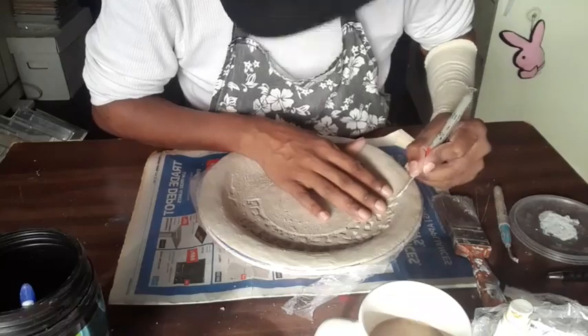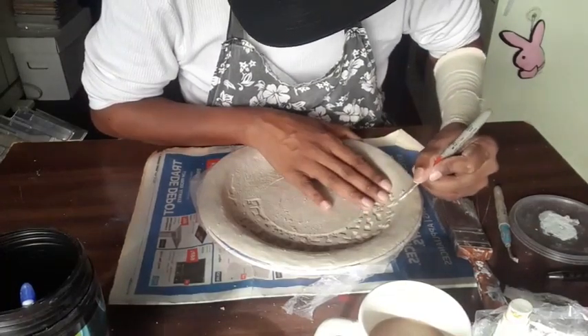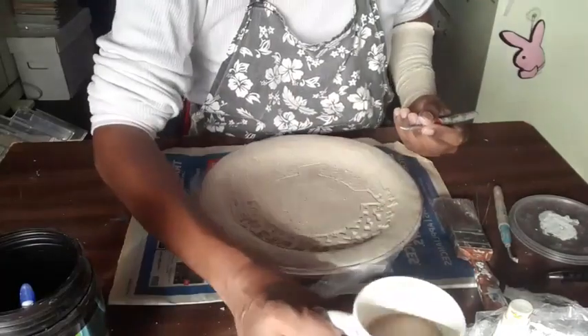I watched the most recent South Park episode - the new South Park movie.